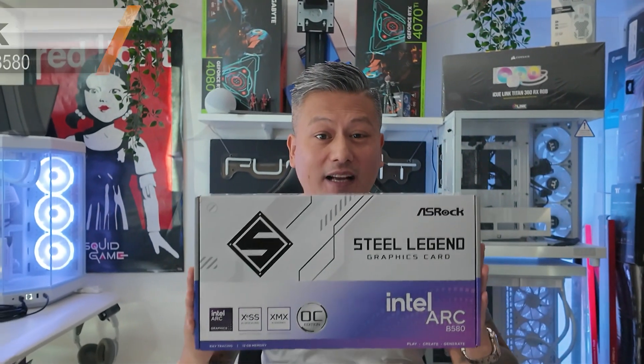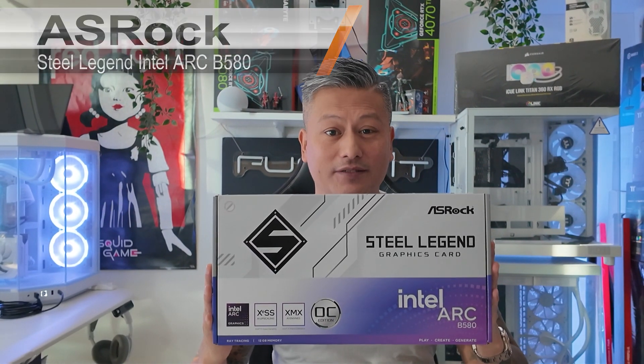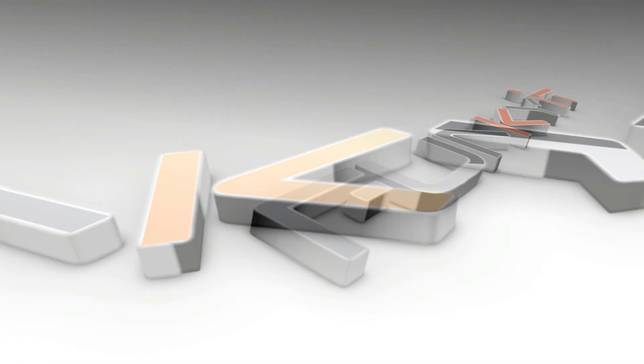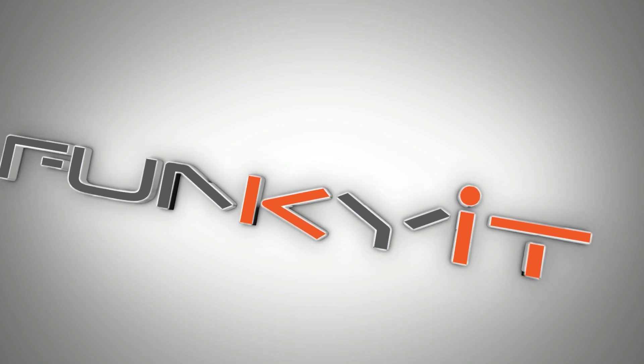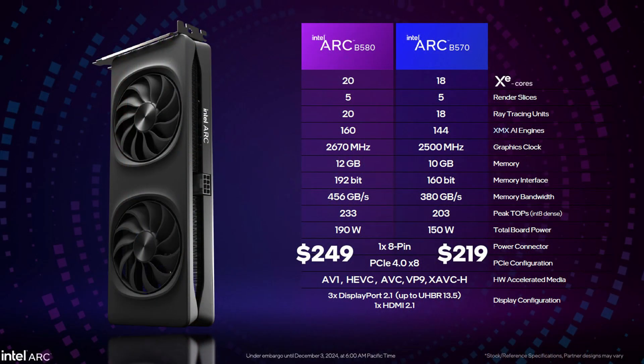What we have here is the ASRock Steel Legend Intel Arc B580 graphics card. This graphics card uses the latest next-gen Arc B580 BattleMage GPU, featuring Intel's new Xe2 HPG architecture.